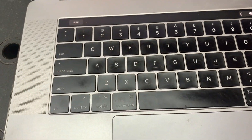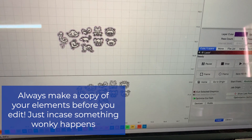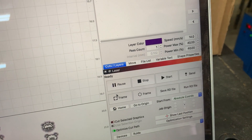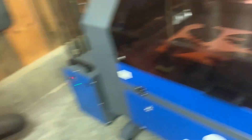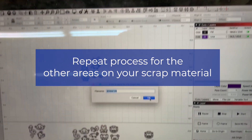As a precaution, I always recommend making a copy of whatever design elements you're working on just in case you make any changes, so you can go back and use a file that you did previously. So that's what I'm going to be doing here first. Then we just repeat the process we did before — lining up, framing, making sure everything is in the area that we want it to go in for when we start engraving and cutting again.